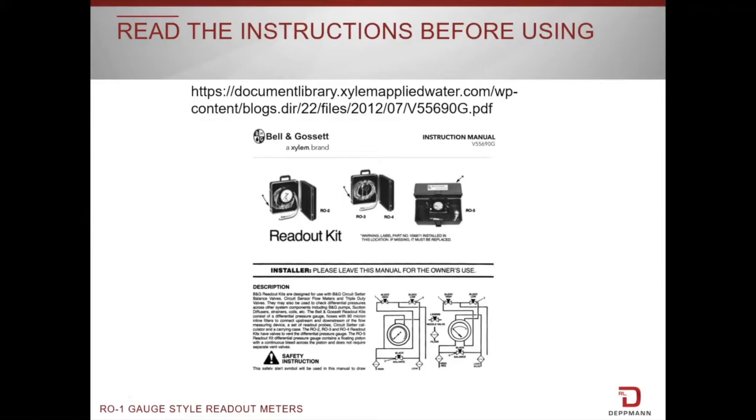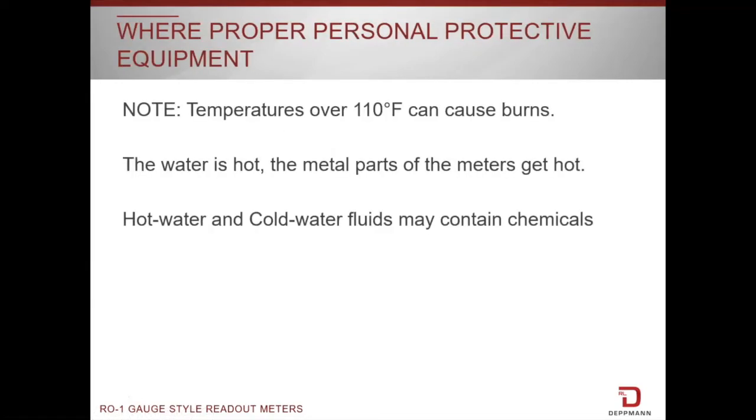There are very specific safety instructions that should be reviewed prior to using a meter. Those instructions talk quite a bit about temperature. Make sure that you're using proper personal protective equipment when you have higher temperatures, and even with lower temperatures some fluids may contain chemicals which can be harmful to you or potentially just stain your clothes. In either case you want to be careful. Make sure that you are careful when you're squirting water out when you're hooking up equipment.